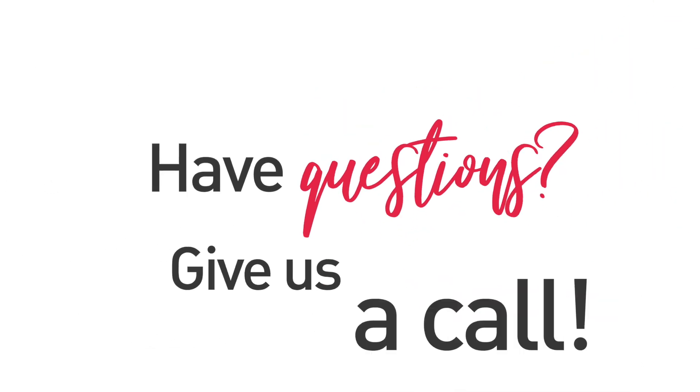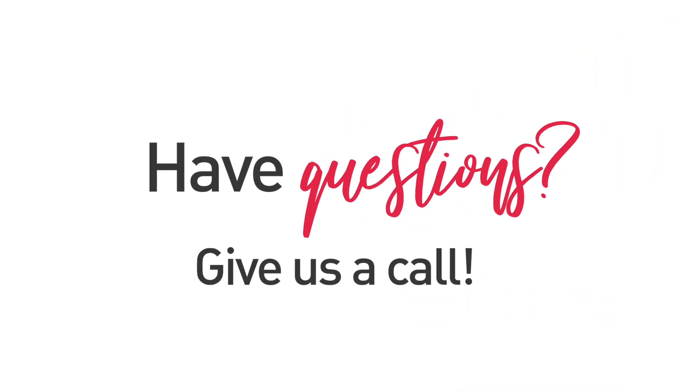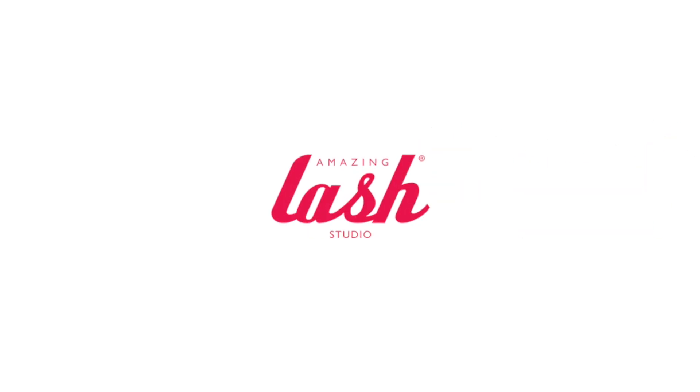If you have any questions at all about your new lashes or how to care for them, give us a call at the studio at any time. Until next time, Lashanista!